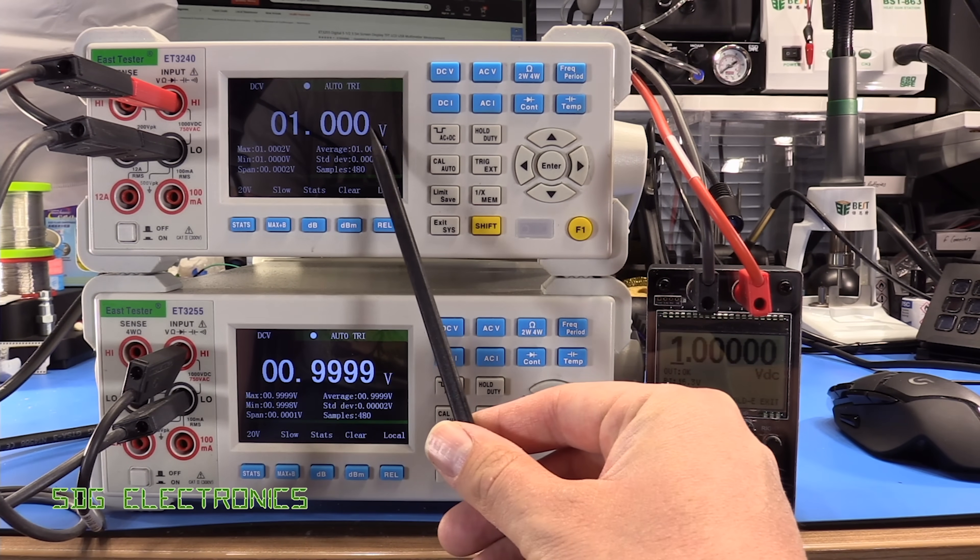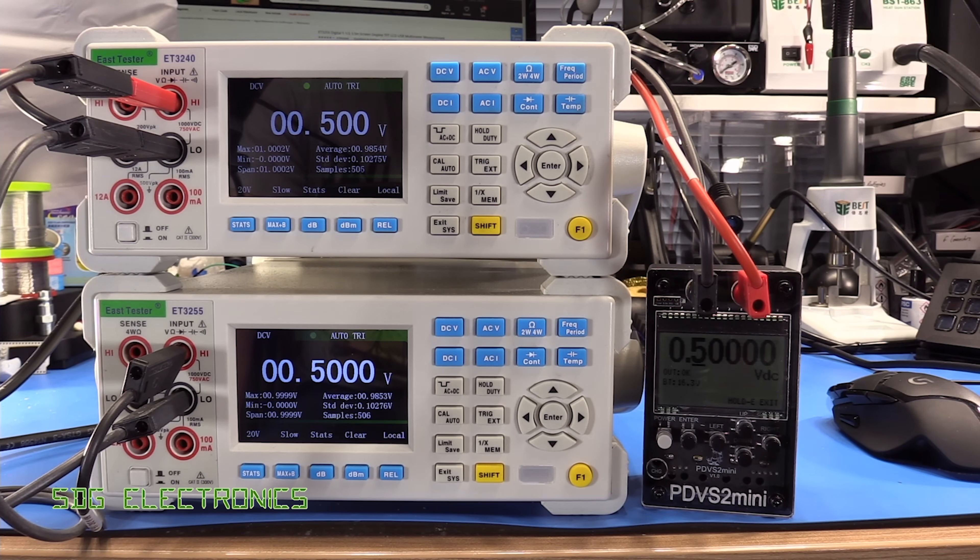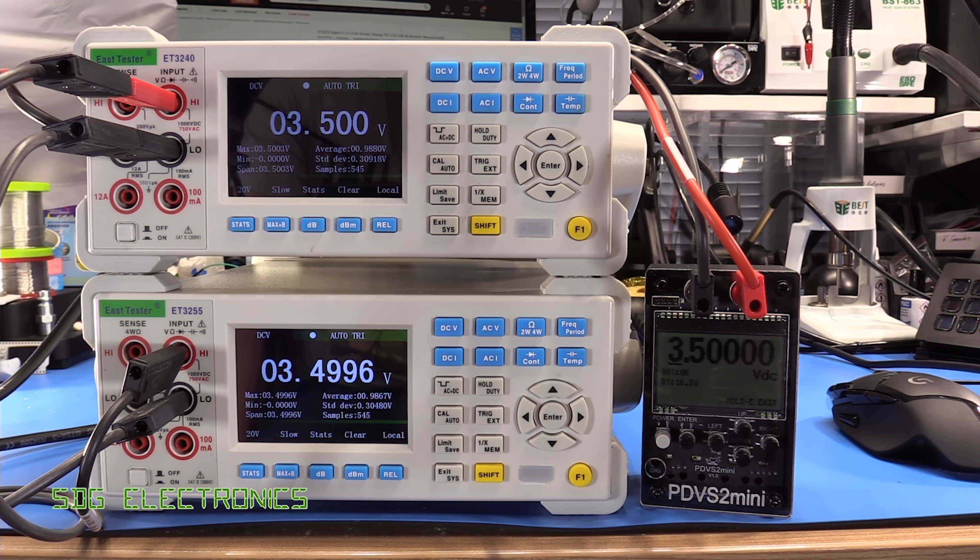You can see the top unit is reading one volt exactly, and the bottom one's just flickering there on the least significant bit. If we take it down to half a volt — 0.5 volts — you can see they're pretty much correlating almost precisely. Ian calibrated this with his eight and a half digit multimeter, so it should be relatively spot on. At three and a half volts, pretty similar readings, just dropping very slightly low there on the final digit.